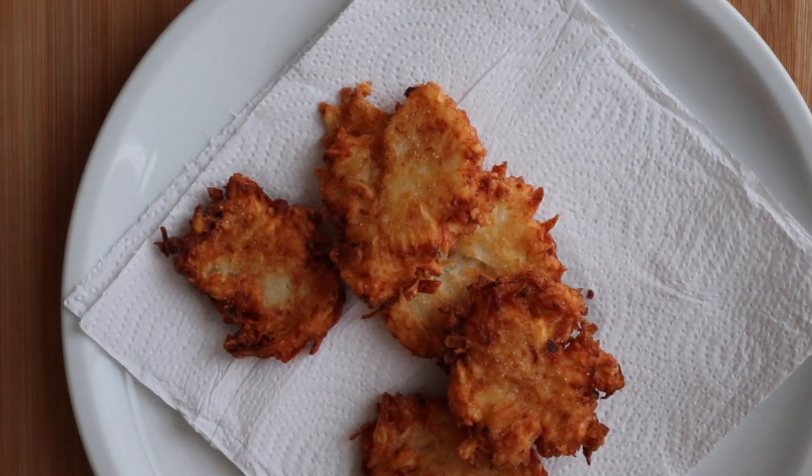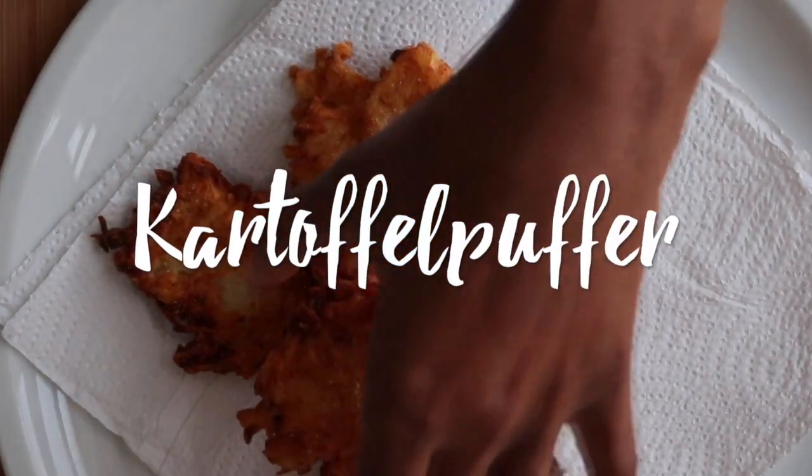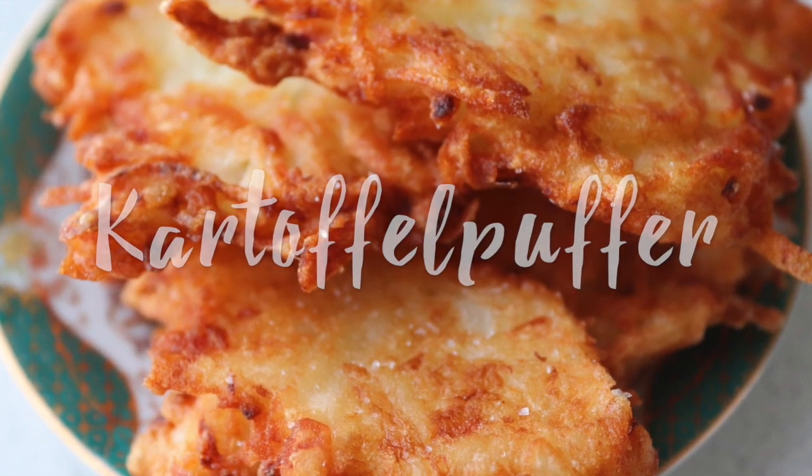Guten Appetit! And so now I have my delicious homemade Kartoffelpuffer — potato pancakes, potato latkes, whatever you call them. They are delicious and these are staring me in the face, so I cannot wait to dive right into these. So good!